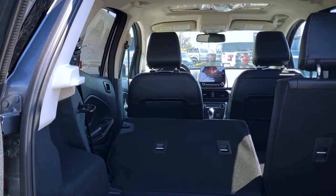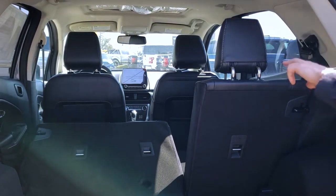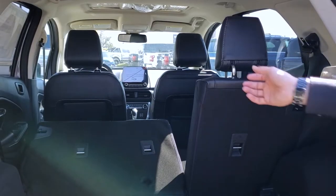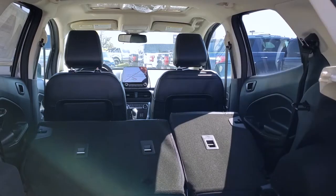There we go. Doing the same thing on the opposite side — button press, push the button down here, there you go.